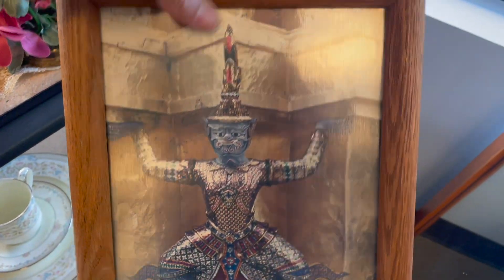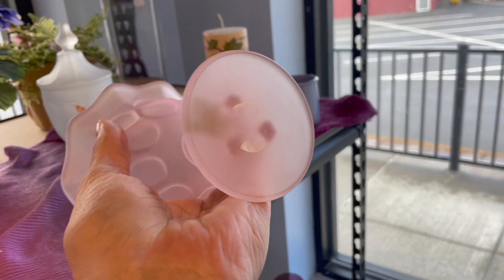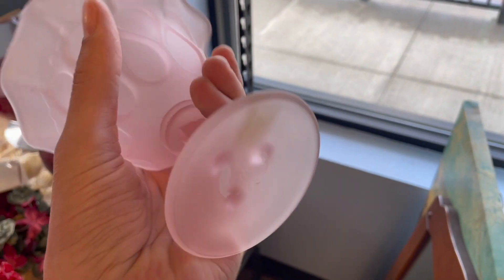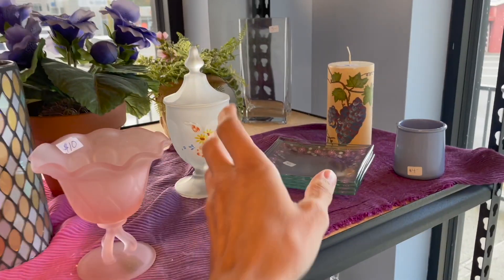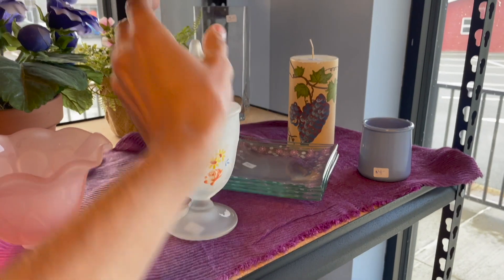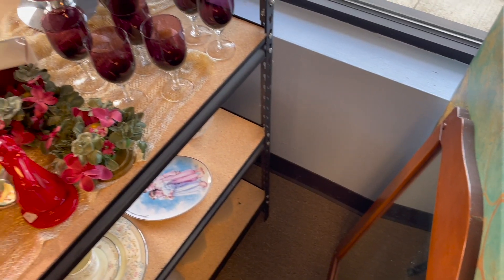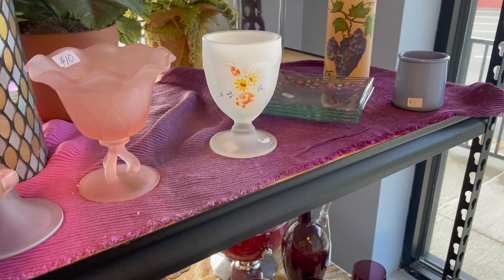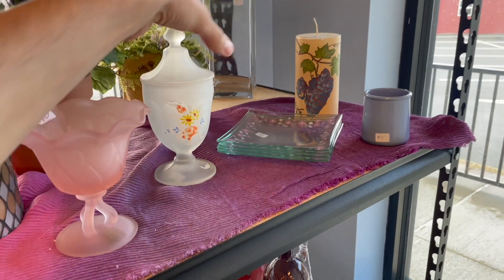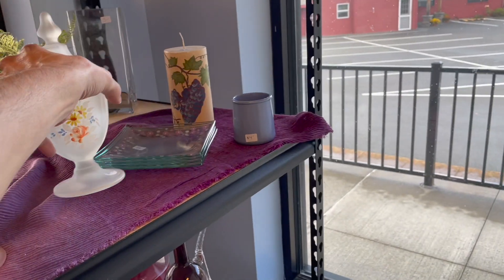Oh wow, we have this satin pink little compote. Westmoreland — let me see if there's a W... yeah, that's Westmoreland, ten dollars. I'm pretty sure this one is too. Look, it looks like it's hand painted — no, it's transferred on. No mark on it, it's pretty but I'm not sure who made it. Two dollars — I'm gonna get it even though it's transferred on.